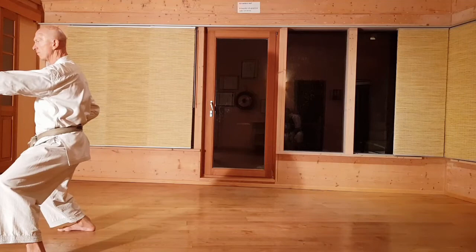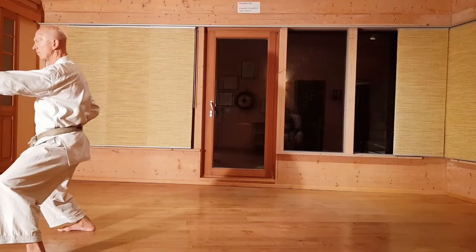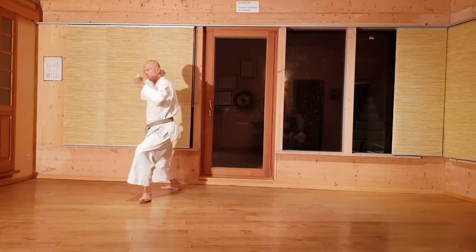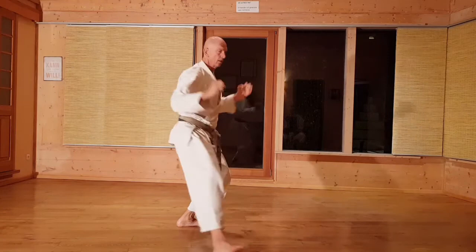Und vor. Alles im Sochin-Dachi. Jetzt das Ganze am Stück, ohne Pause, in der Originalgeschwindigkeit.